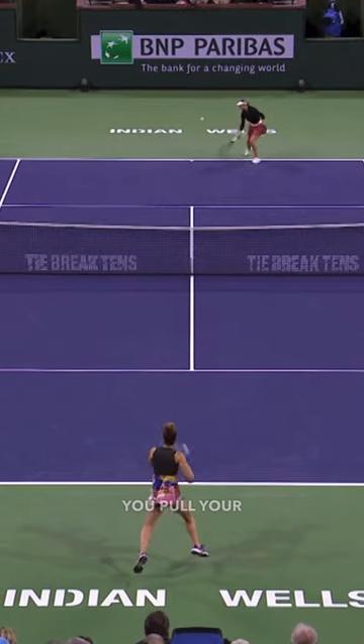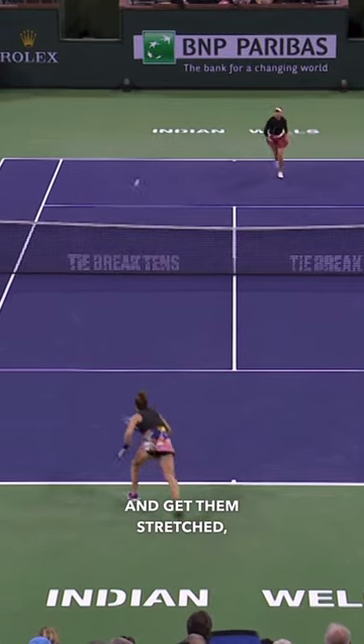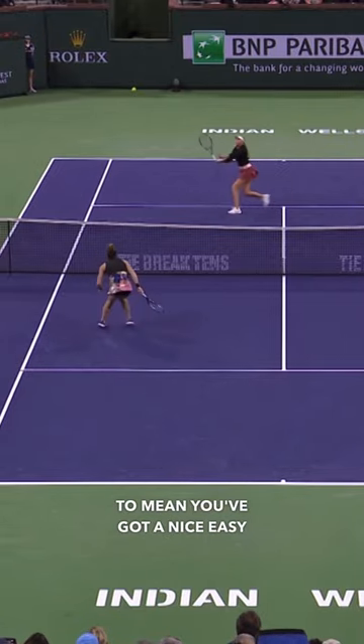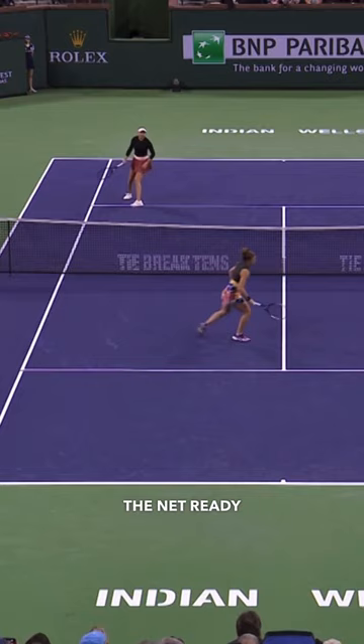The reason you should do this is when you pull your opponent short and get them stretched, their only option is to hit up on the ball. This is going to mean you've got a nice easy volley above the height of the net, ready to put away.